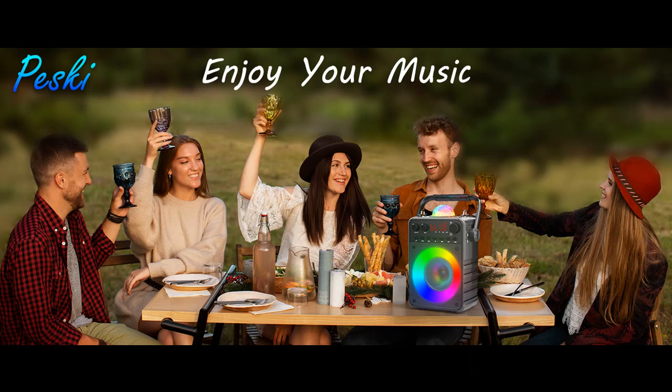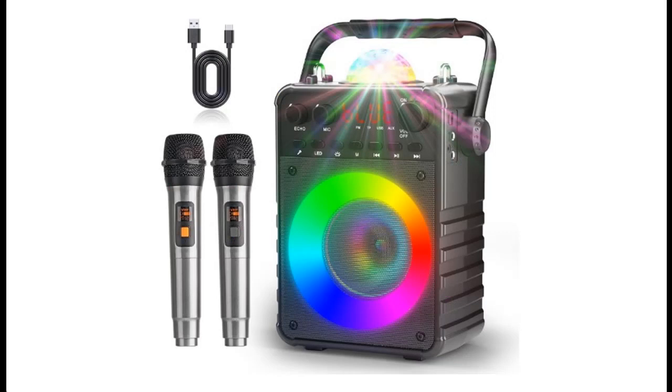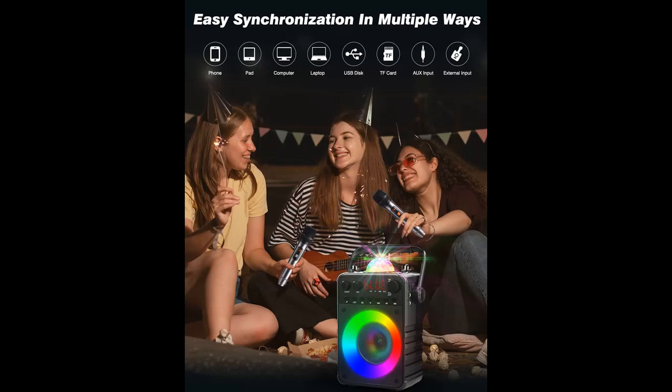Excellent Light Show Effect. The light globe on top of the Bluetooth karaoke machine has three different disco effects, overflowing with bright colors that will make you feel like you're in the heart of a disco club.